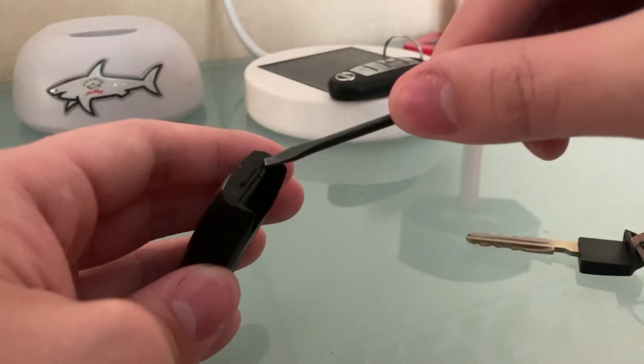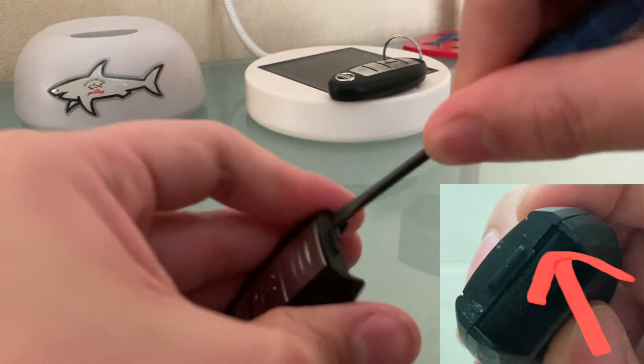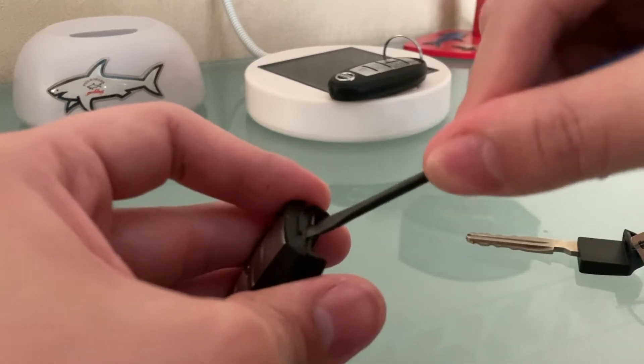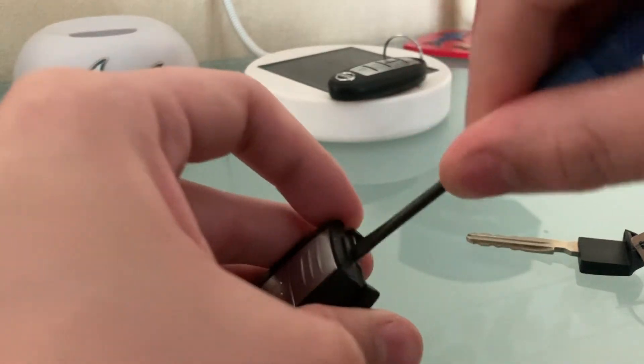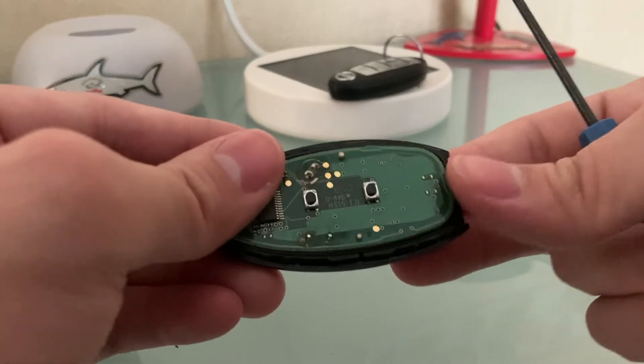To open the case, I start off with my screwdriver at that gap right there and I just slowly try to pry it open. Then you just want to start to the left once you've opened the right hand side. Once you hear that click, you just want to gently press it open. And there, boom, there you go — the case is opened.